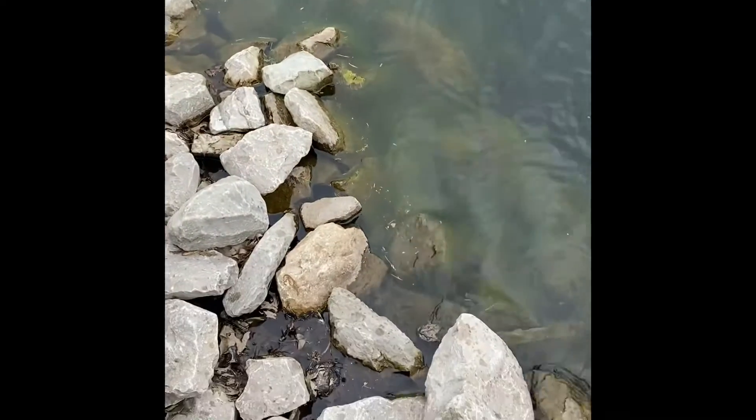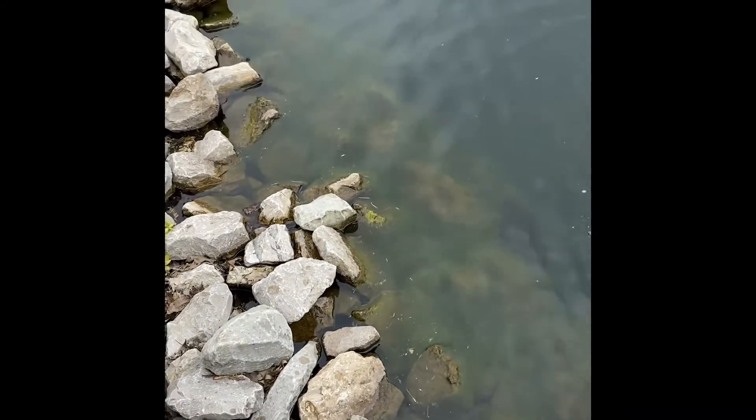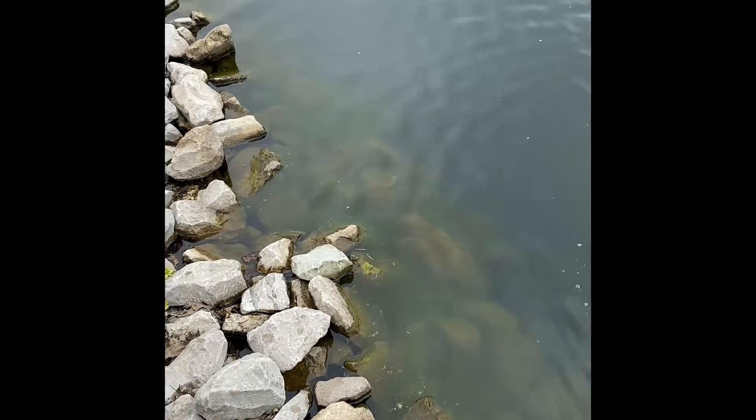It was up on the bank right there — it was crazy. I just tossed it and it immediately ate it. I'm happy just to catch a fish — number two!